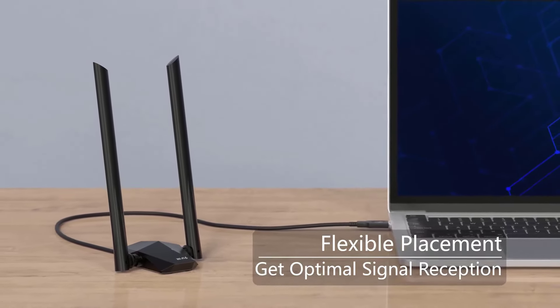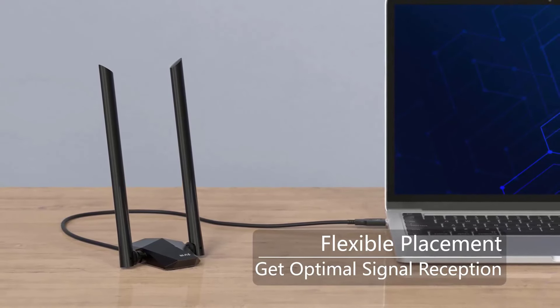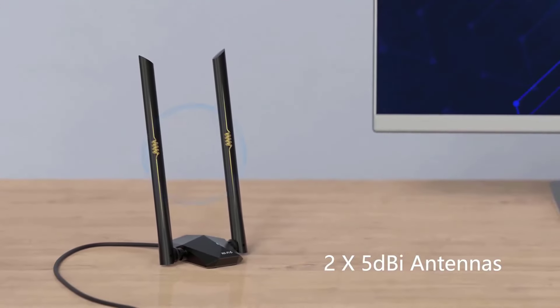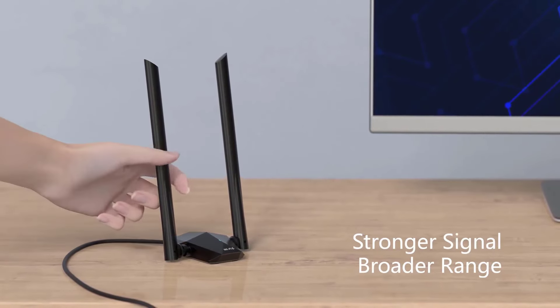Designed for desktops with a 3.3-foot USB 3.0 extension cable, allowing flexible positioning for optimal signal reception. Enjoy an ultra-smooth experience with OFDMA and uplink/downlink MU-MIMO technologies, ensuring efficient connections and eliminating buffering. Compatible with Windows 11 and 10 only.